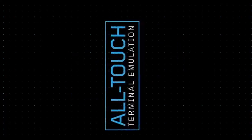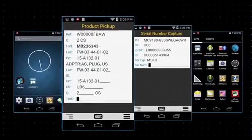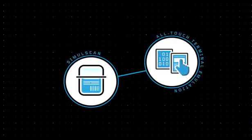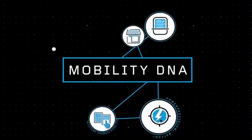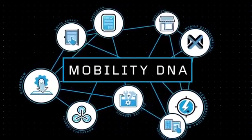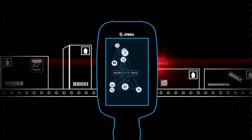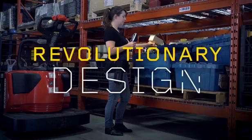The software also includes all-touch terminal emulation, which translates your existing green screen interface into an intuitive all-touch interface, without having to modify your back-end. SimulScan and all-touch TE are just two solutions within Mobility DNA, a whole suite of Zebra-exclusive tools and utilities that add functionality to enhance the capabilities of your Zebra Android mobile device, while streamlining your device platforms into one simple integrated solution that's easy to deploy and manage.